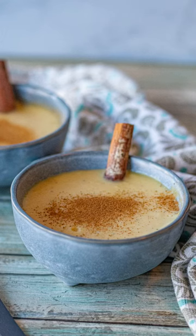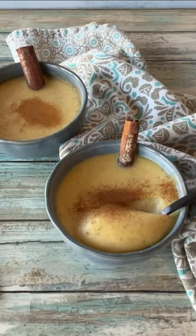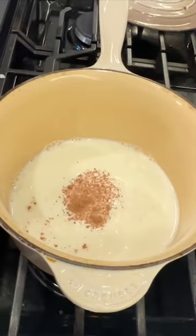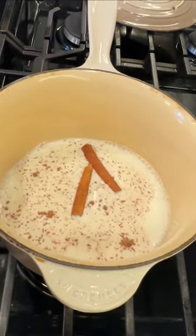This is the best corn pudding you'll ever have. In the Caribbean, we call it majarete. We're going to start by boiling some milk, adding nutmeg, and two cinnamon sticks.